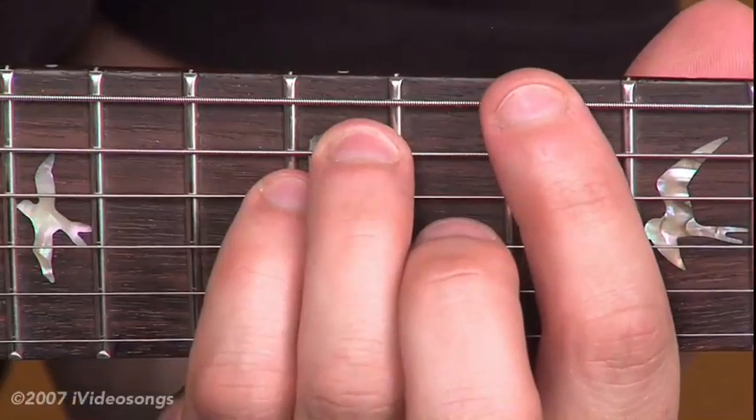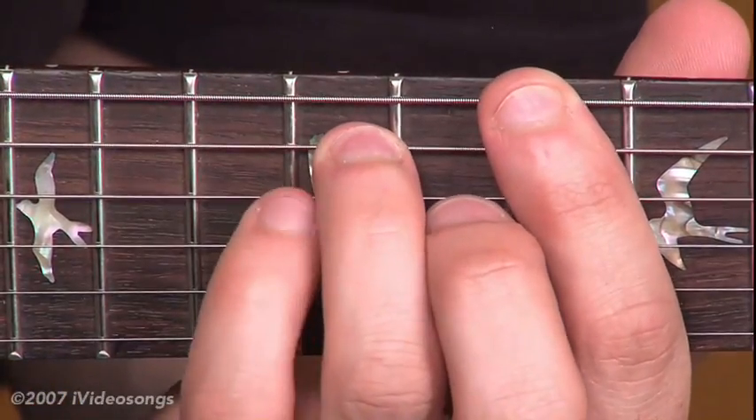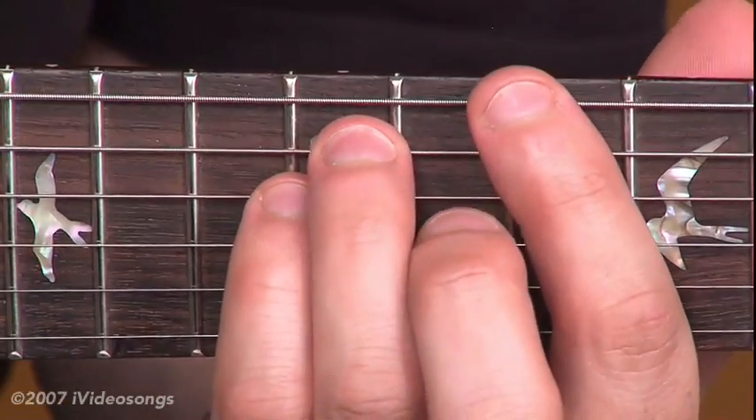That starts with the first finger at the 10th fret of the 6th string, the 3rd finger on the 12th fret of the 5th string, and the 4th finger on the 12th fret of the 4th string.